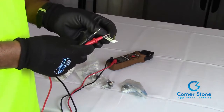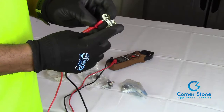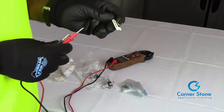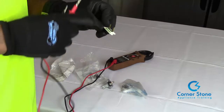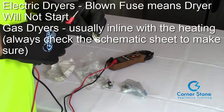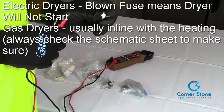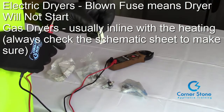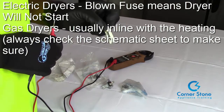All you have to do is put your leads from your multimeter on one tab and then on the other, and you hear the beep. That tells us that this thermal fuse is fine — that's not our problem. Another cause related to this thermal fuse is if the dryer will not start on electric dryers. On most gas dryers, this thermal fuse — and make sure you check the schematic sheet — is in line with the heating. But on electric dryers, it's usually the cause for the dryer not starting.